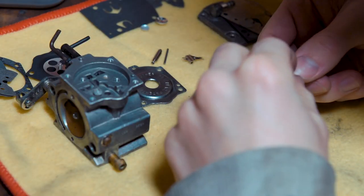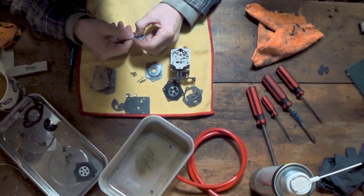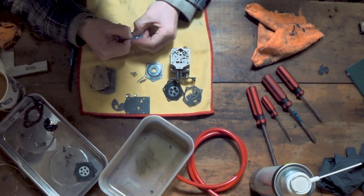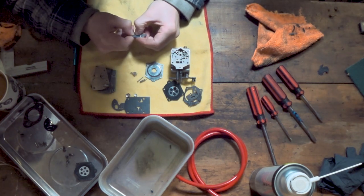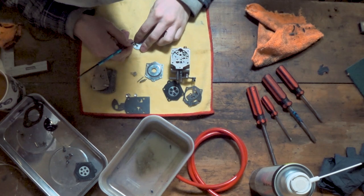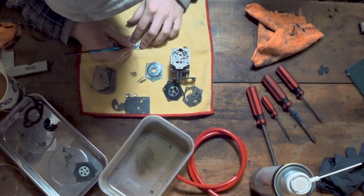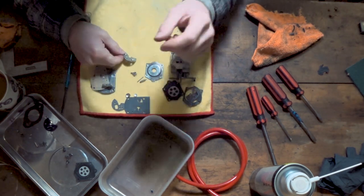Alright, so let's go ahead and put this mesh — or gauze, whatever you want to call it — in, and then this little retaining clip, which could be a bit tricky. I'd suggest putting one side in, holding it in with your finger, and then trying to squeeze the other side in — and that's gone in like so, nice and easy. I'm just going to go around the edge just to make sure that's seated nicely — which it seems pretty damn good. Cool. So that piece is done.